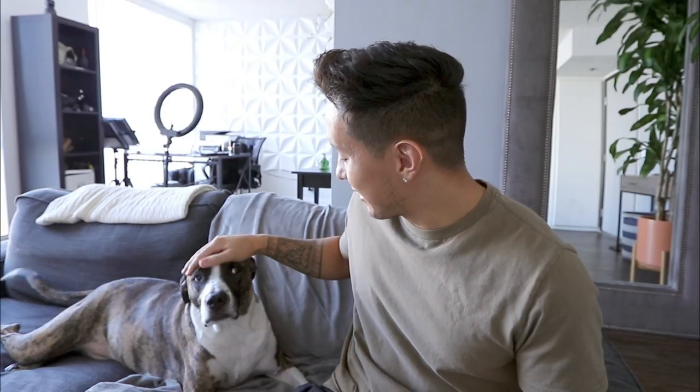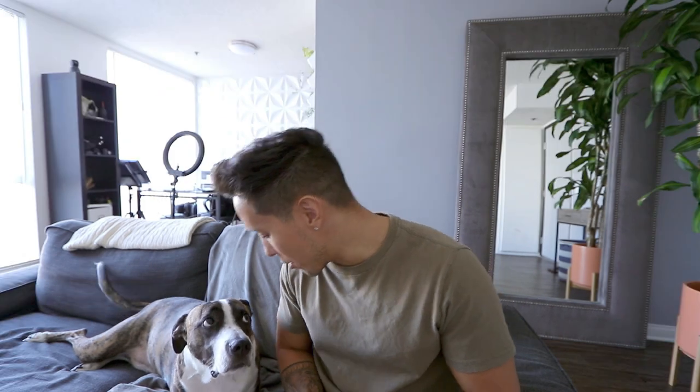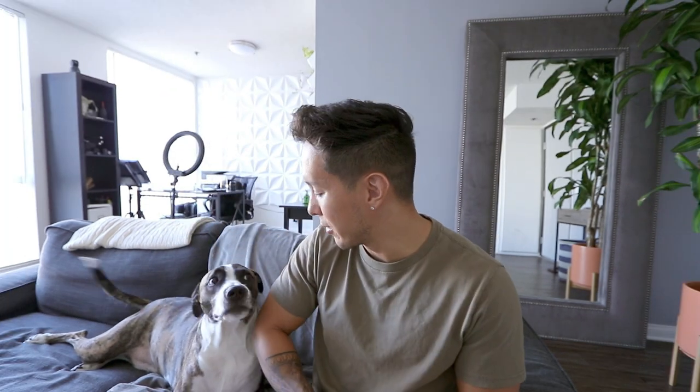As a lot of you guys know, Dookie is a rescue. Hi, Dookie. You're my rescue dog. I got him from a place called Barking Bitches off of Fairfax here in LA. And he was just found on the street with a broken leg. Poor guy. Poor baby. Now you're spoiled.